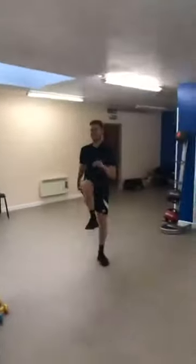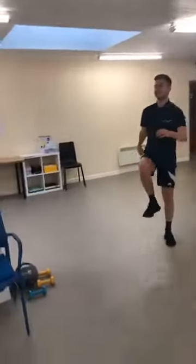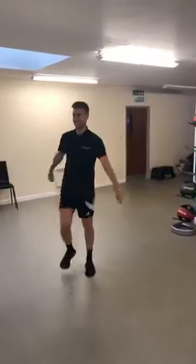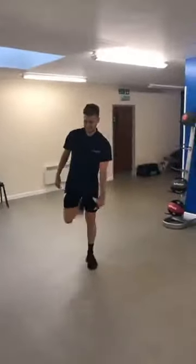Ben always puts some additional moves in! From there, let's bring it back into a kick up towards your bum at the back.